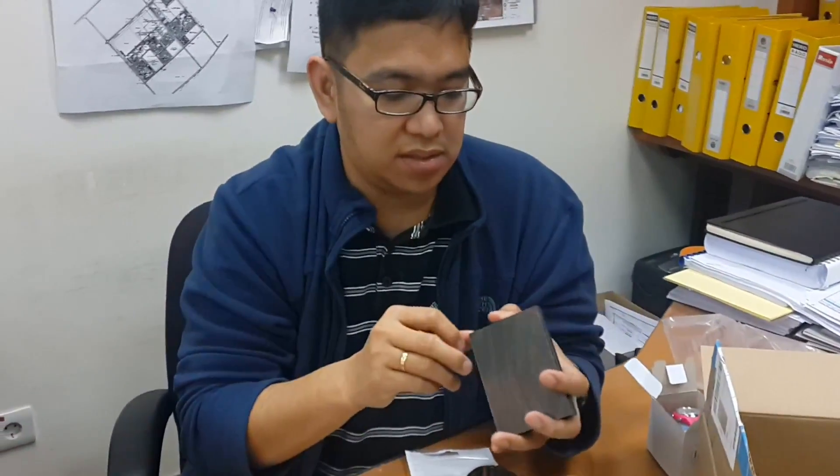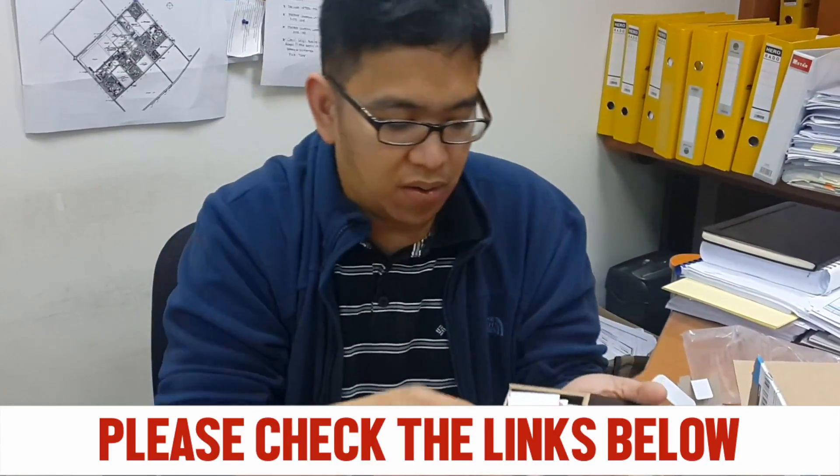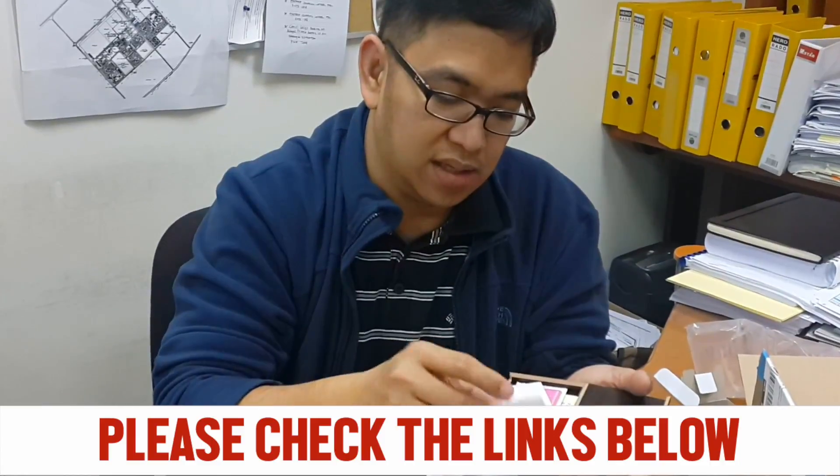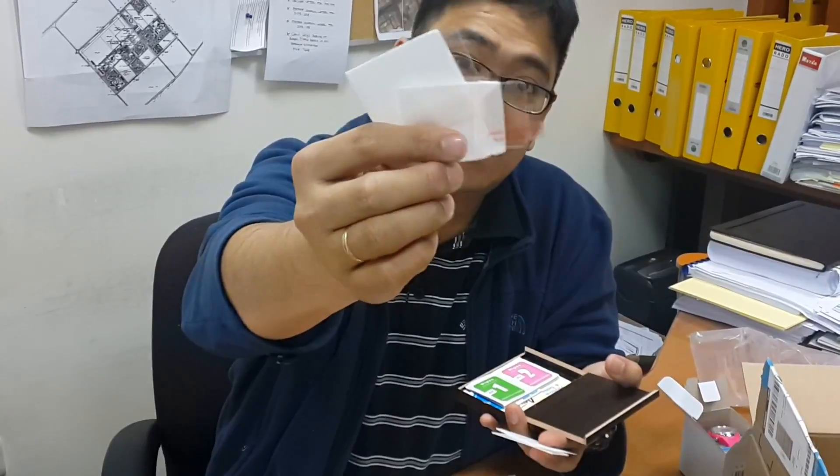I know now what this is. This is the protection for my GoPro. I did not expect it to be like this. This is it — this is my protection for my GoPro. This is the pill.